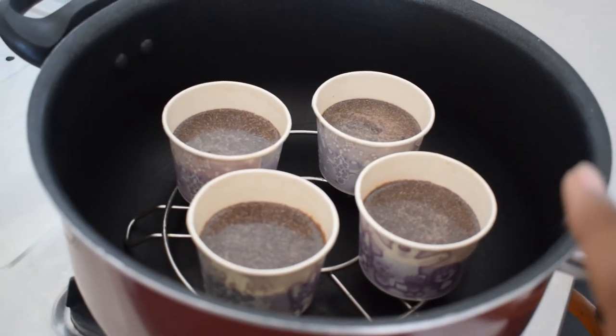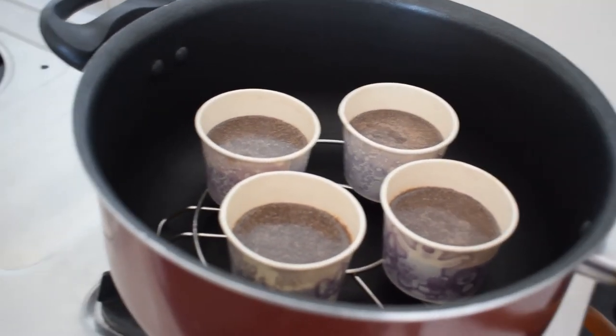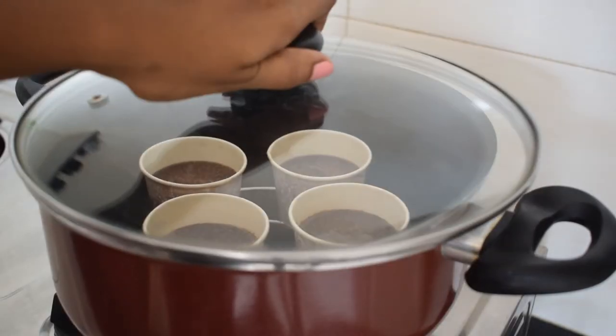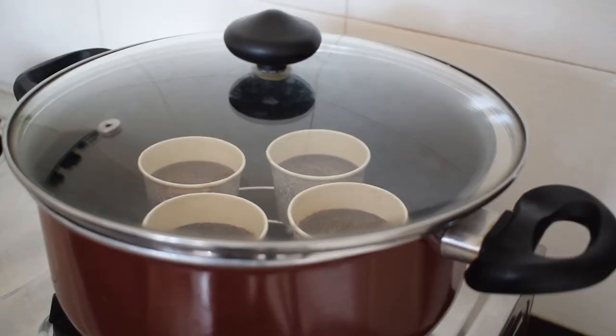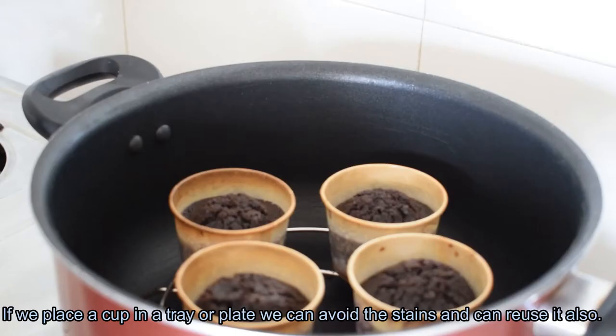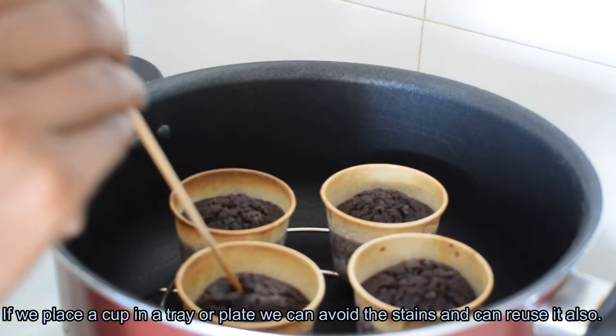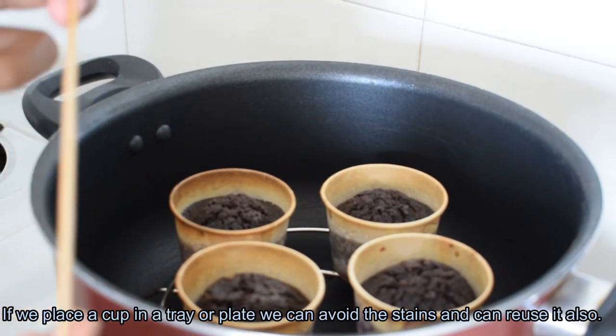We will be ready in 15 to 20 minutes. We will check with a toothpick. We will be ready for the consistency in about 15 minutes. Now we are going to close the pan.